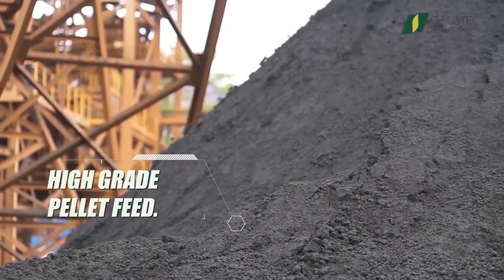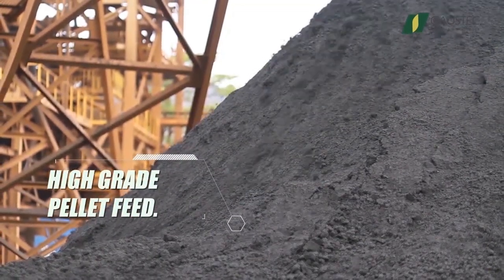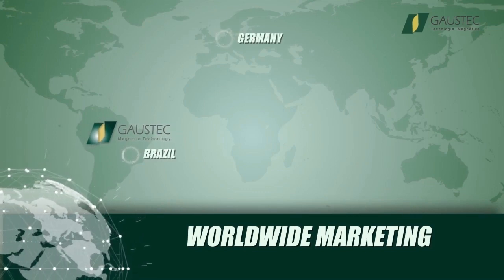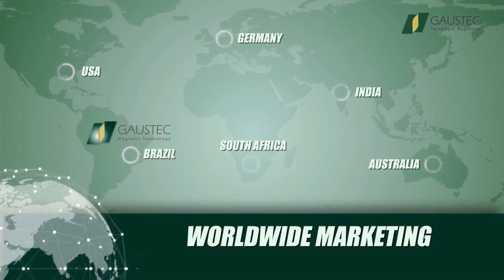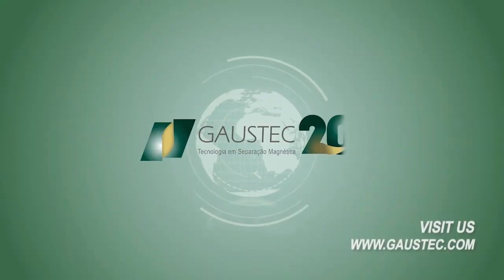Please go to Gaustec's website for any further questions. Hope you enjoyed the video. Thank you.